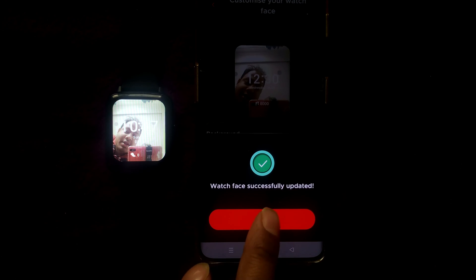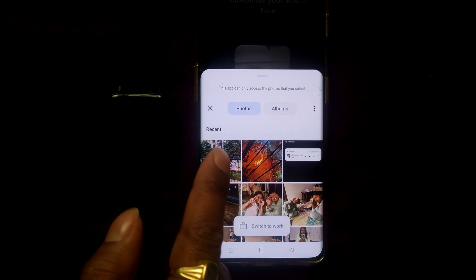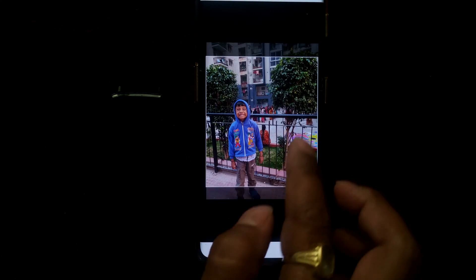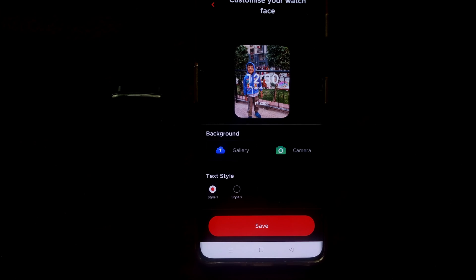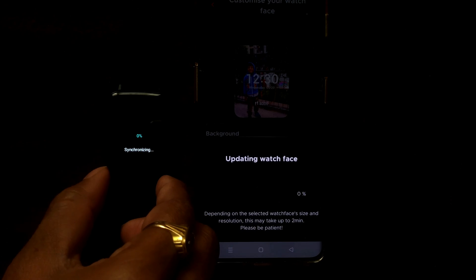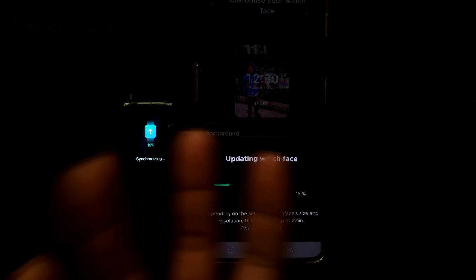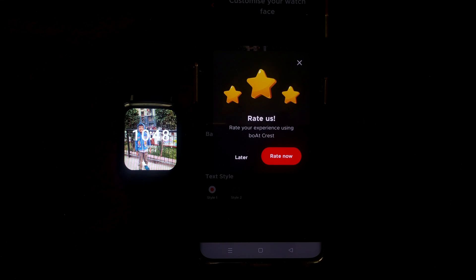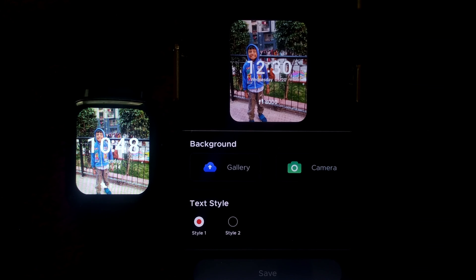You can also go to your gallery. If you want photos from your gallery, you can choose that option as well. You can crop the image however you want, press OK, choose your style — horizontal or vertical — and simply save. It takes hardly 15 seconds to synchronize, and after that the picture immediately comes over to your watch. The same photo from my gallery has now appeared on the watch face.